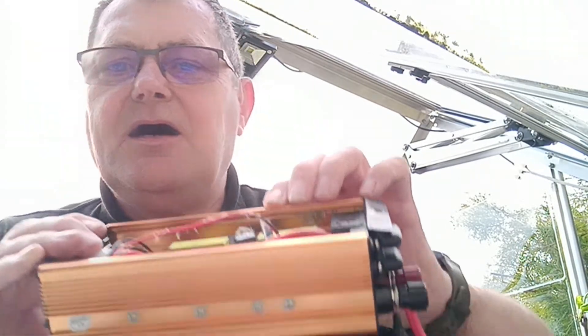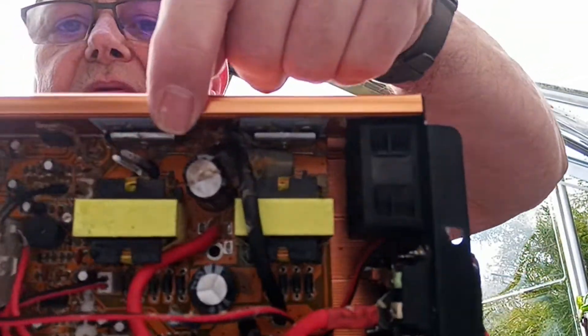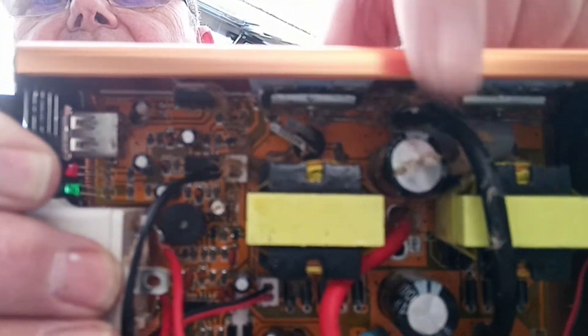I wish I had a better camera because, to be honest with you, right along this top line here, if you can see in, there is a lot of brown. But this thing right here — see the split on it? That's split.